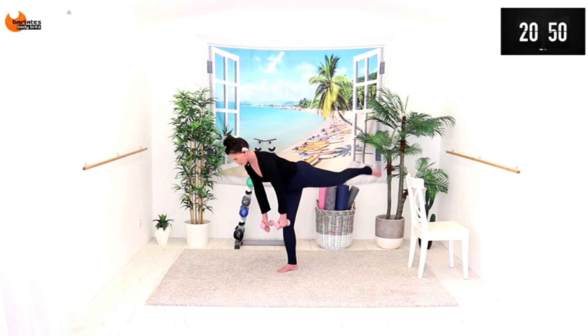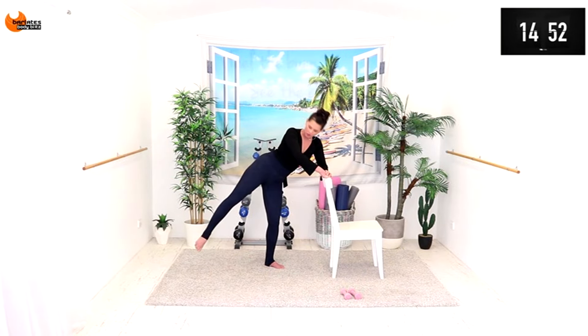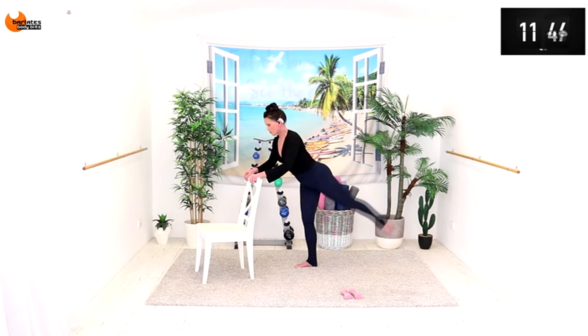Squeeze the glute at the top, stretch through that leg — one, two, and one. Can you keep it here? Bend, press, bend, press. Now low and high — I'm not going super high. Two, one.